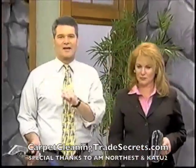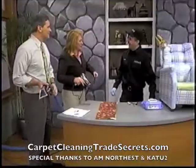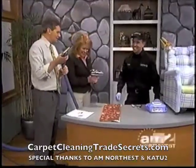Here to help us out from Checkmate Carpet and Upholstery Cleaning is George Grijalva. Hi George. Good morning, Carl. Hey George. Hi Helen. George is out of breath getting this stuff ready for us.